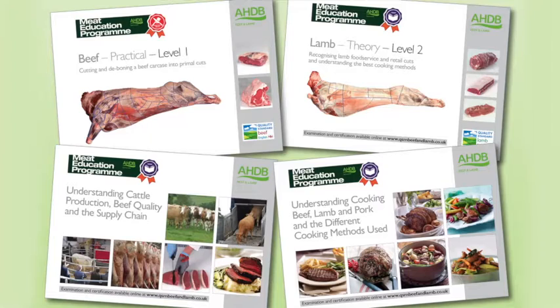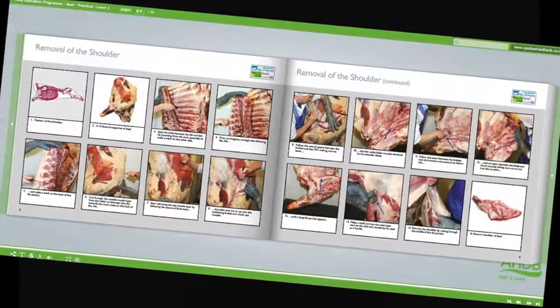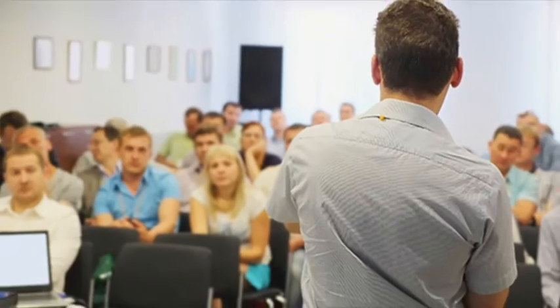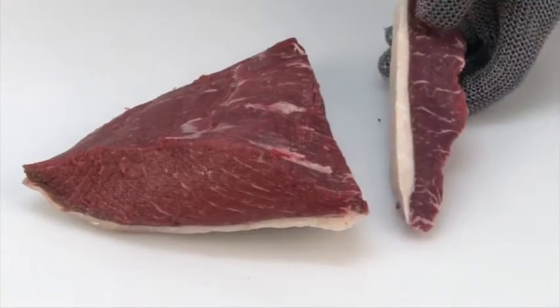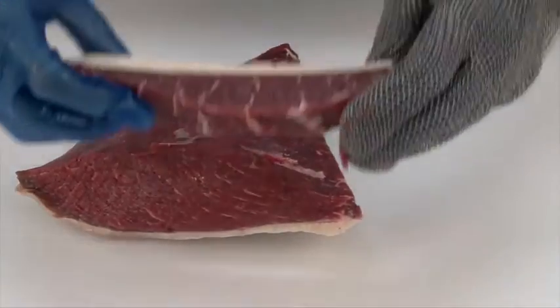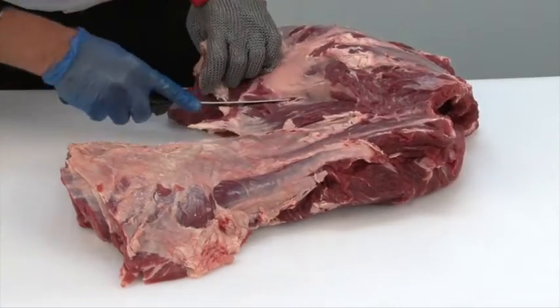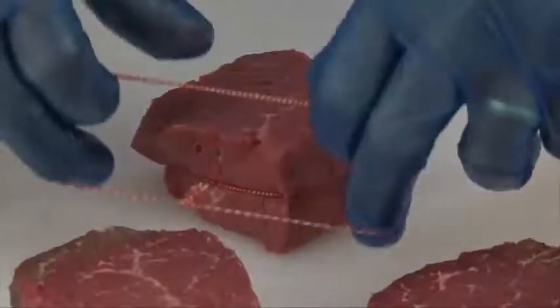The three practical beef and lamb modules will be assessed at the learner's place of work by highly experienced butchery professionals. There are 16 theory and practical modules in the meat education program and each is supported by must-read study materials, free to download, that have been produced to help learners achieve optimum results.